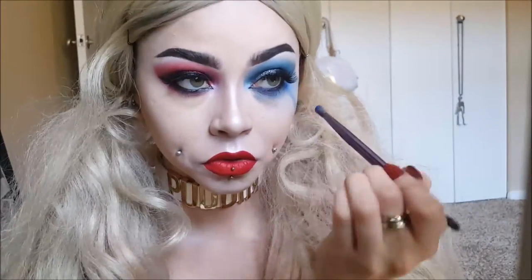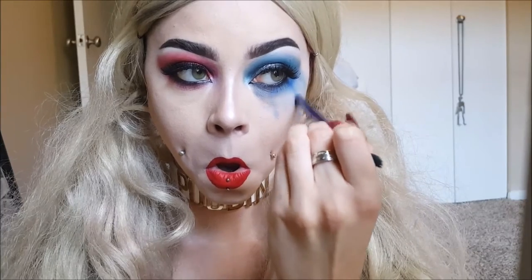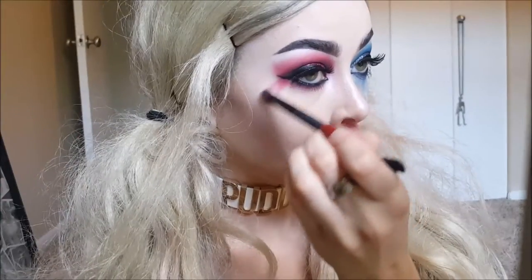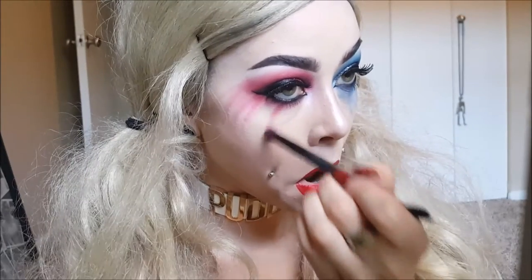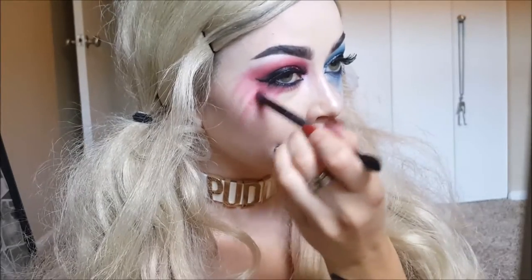I even made it a little bit messier there in the corner. Then I'm going to be taking the red shadow and doing the same thing for the red eye, making it look super messy and dramatic. You can make it as dark as you want, do as many streaks as you want, take it as far down your face as you want. Make it your version.